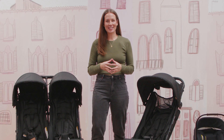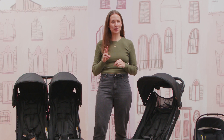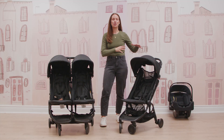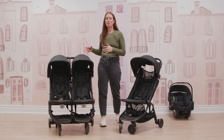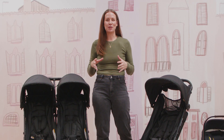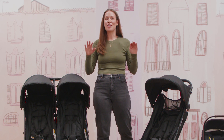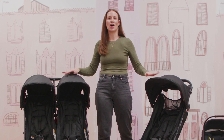Hi, I'm Melissa with the Snuggabugs team, mom of two toddlers, and I'm so excited to talk to you about all of the great features of the Mountain Buggy Nano Stroller. When my girlfriends and mom friends ask me what is a great travel stroller at an economical price point, the Mountain Buggy Nano is always top of the list.